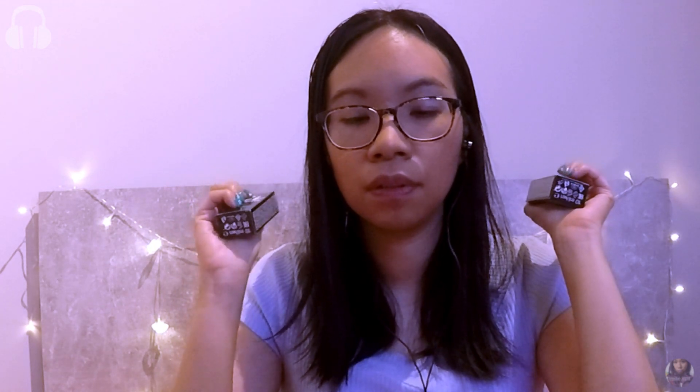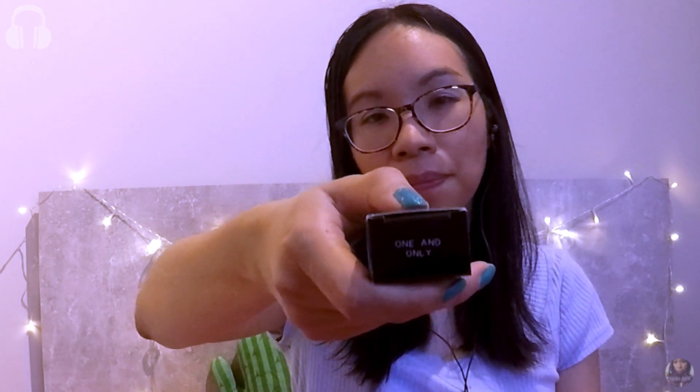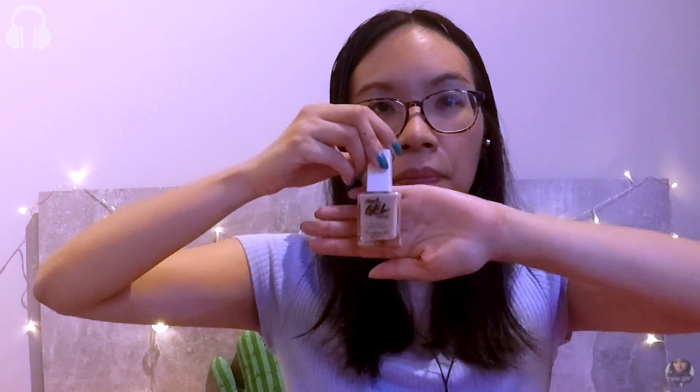There are two boxes of gel nail polish. I wonder if they're the type that you need to use with a UV lamp. One of them is a top coat and the other is a colour polish in the shade 'one and only'. I'll open it and see what the colour is — it's a lovely beige shade.